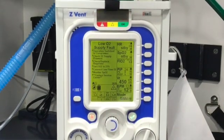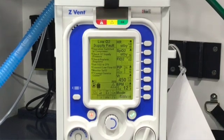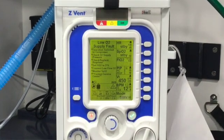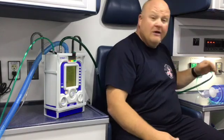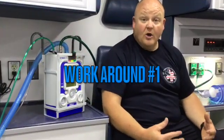You're doing a vent patient, you've got all the vent settings done the way they're supposed to be. You come to the truck and you notice the O2 supply pressure alarm is screaming at you. You've checked your regulator, you know the tank is on, you've got it plugged into the wall, but it's still screaming. That indicates a low air pressure to the high pressure line. Here's the workaround for that.